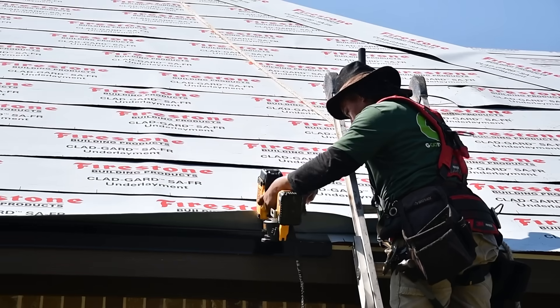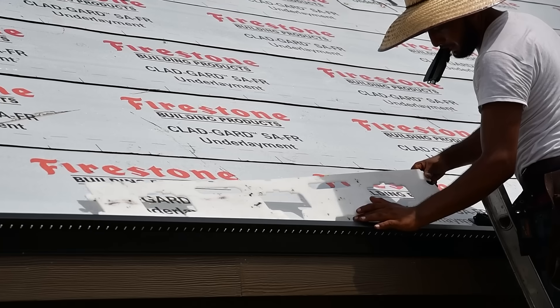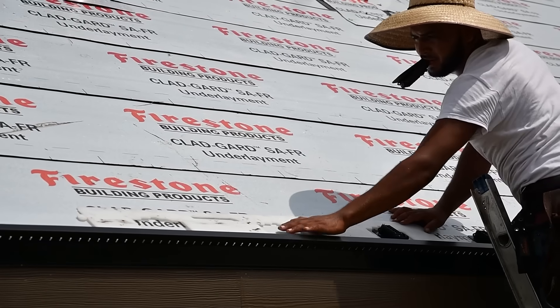Then we're going to go around the entire perimeter of the roof on the edge and put brand new metal edging. We're taking all the gutters off today as well. And then after that process, we get in to start laying the glass.